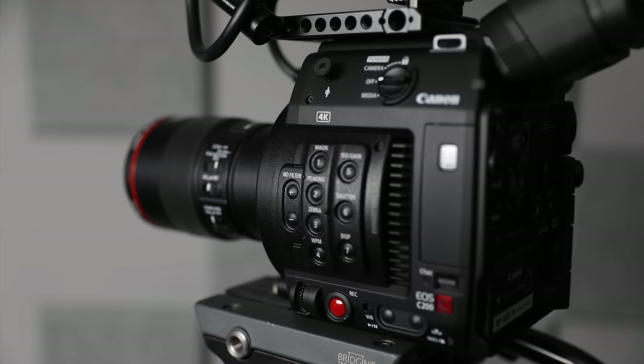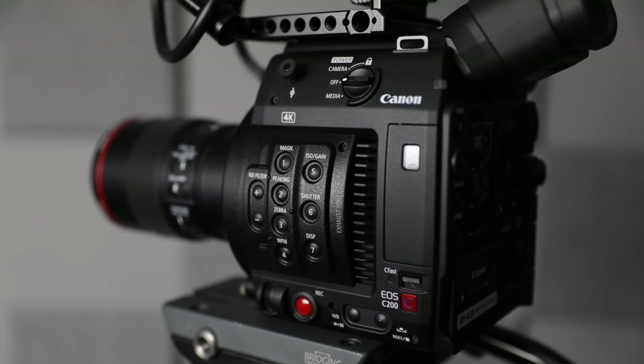It also has a lot of features, like its autofocus capabilities are incredible. As a one-man team, I don't have any assistants helping me to pull and rack focus — it just does it automatically, and this camera is so good I can just trust it, set it, forget it, and know that everything, including my face, will be perfectly in focus. That is worth time and money because I have had to reshoot several videos in the past because something was slightly out of focus.